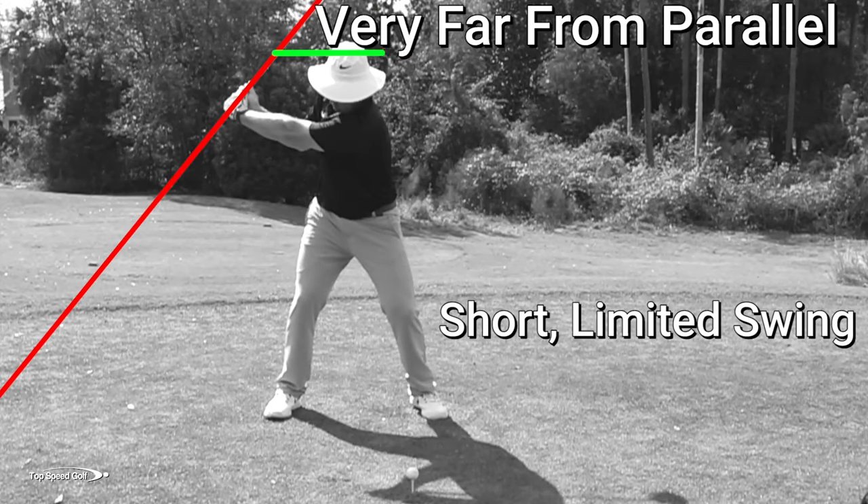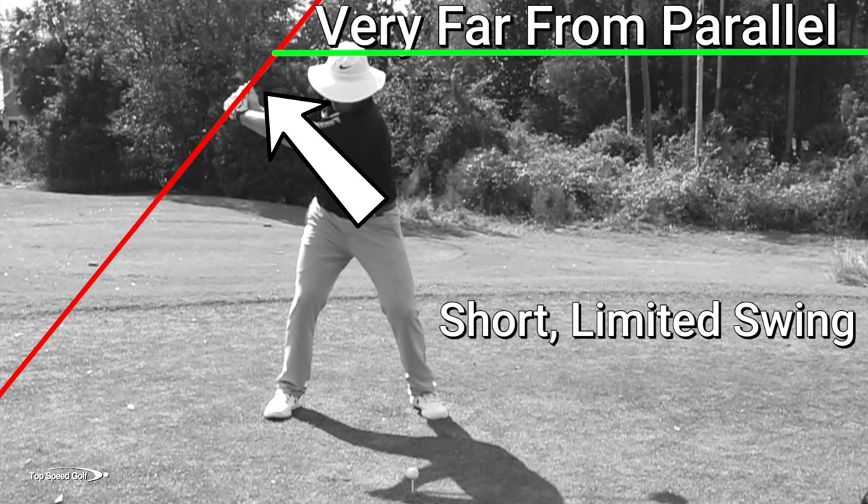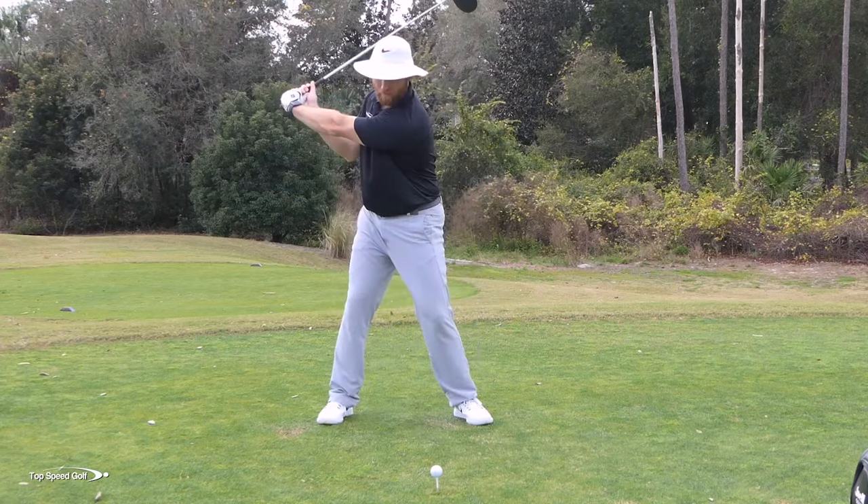Now I know you want to have that perfectly smooth, powerful swing, but what if I told you a short, compact swing — one that looks good on camera — makes it impossible to have a smooth swing? I'm going to talk about why and the right way to get smooth power in this video. Let's get started.